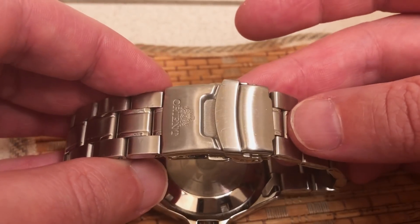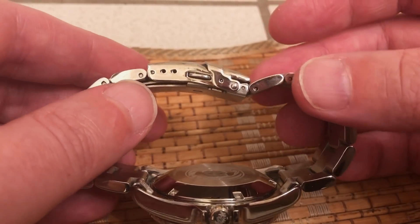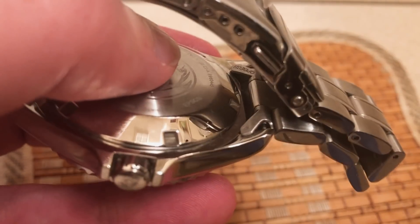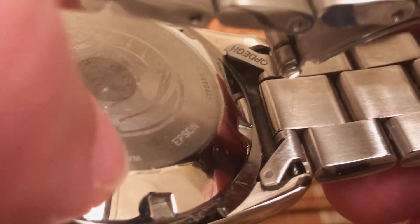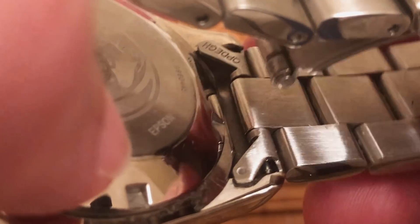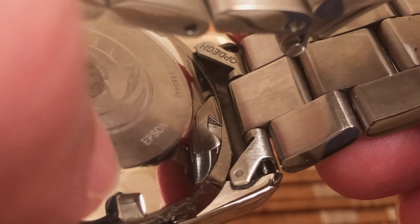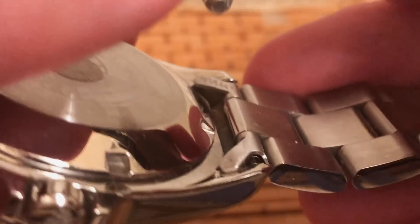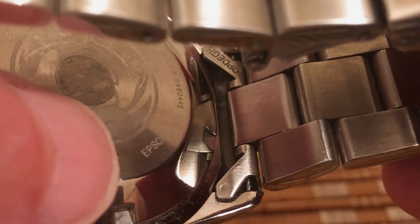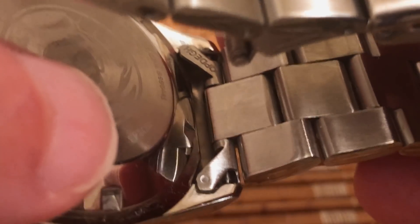It does have hollow end links, which some people don't like, but I'm okay with that. The lugs are a common 22mm size, so if you want to swap out the bracelet there are thousands of choices in this size. This watch looks amazing with stainless steel mesh, dark leather, or carbon fiber. Personally I have no intention of changing this bracelet — I like the convenience of the double push button, it's comfortable enough, and the open end links don't rattle or make any noise, they're quite secure.